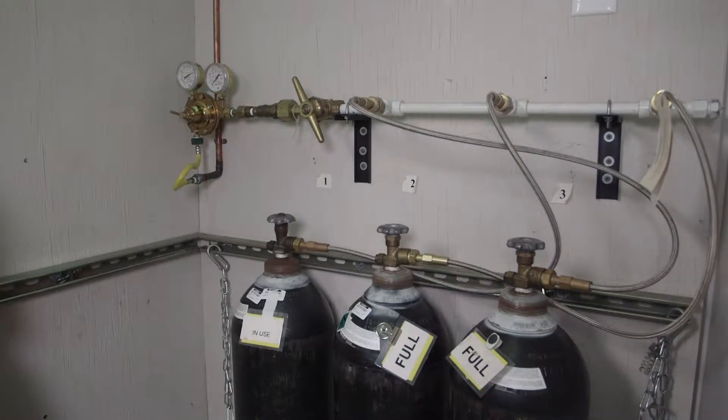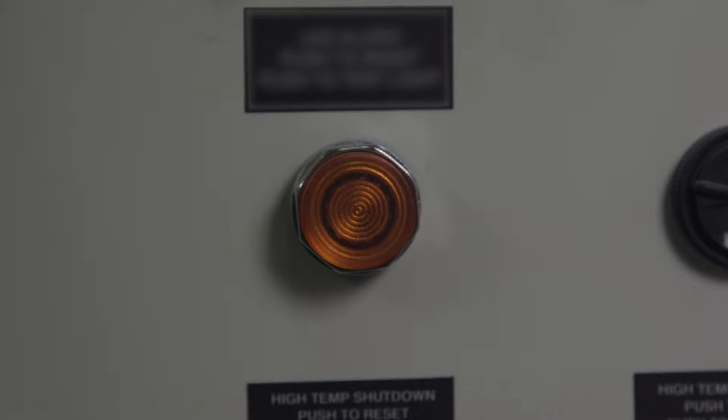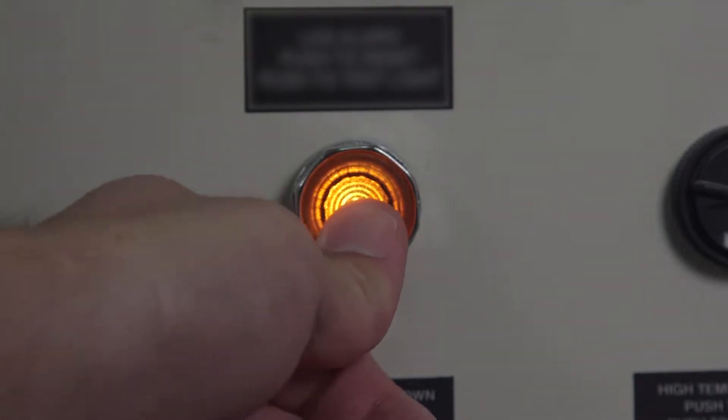When it is time to replace a bank of cylinders, the manifold will issue an alarm. To begin, silence the alarm by using the button on the manifold.